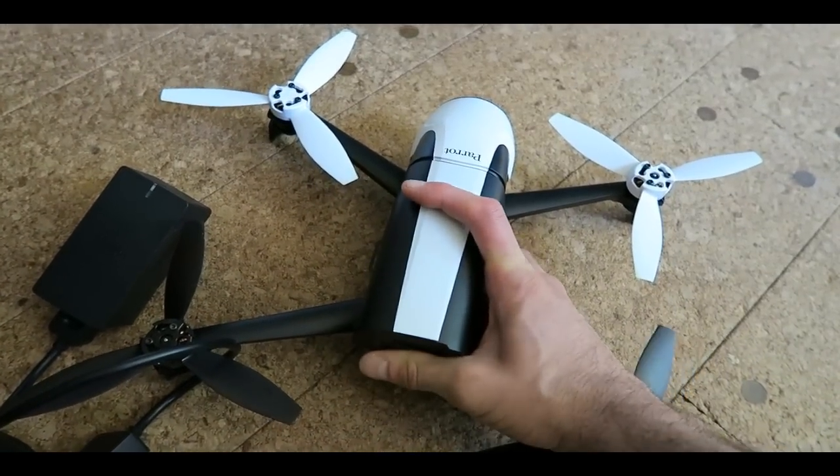Here is the drone itself — it's already ready to operate. All we have to do is press this button, which is the takeoff button, and then use the big controls to man and operate it.